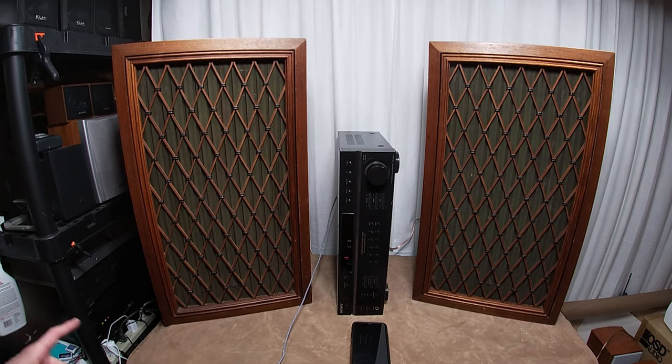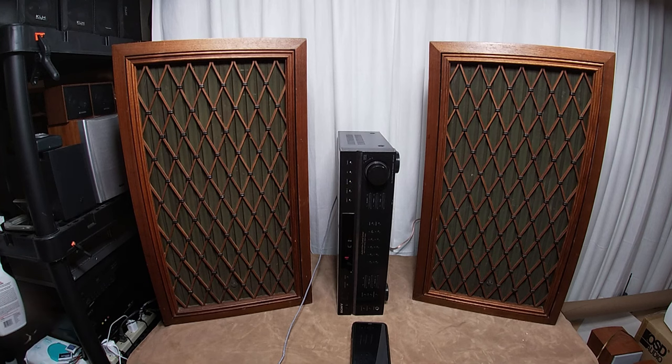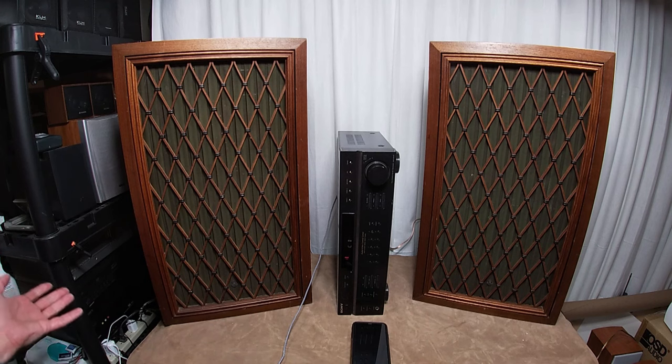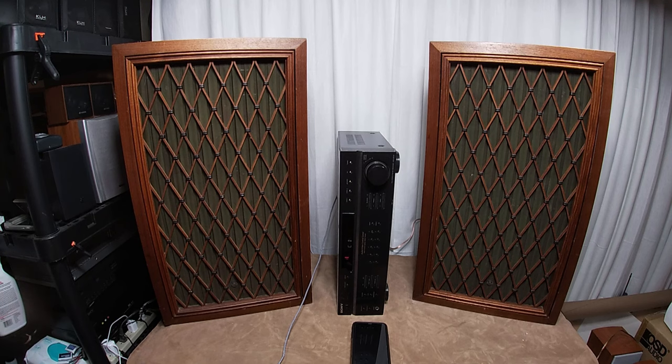Recently I saw a set of 99s, new in the box, hadn't been touched, go for almost five grand. So they're very expensive. A pair of 99s, even just trashed, will go for a solid 400, 500 bucks. I've even seen people buy just the wood cabinets for a couple hundred bucks.